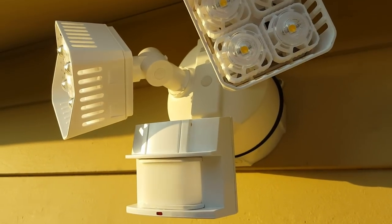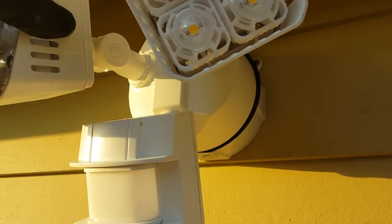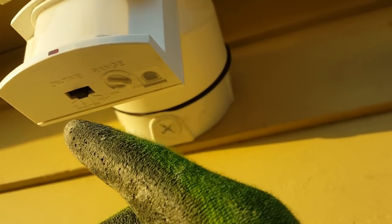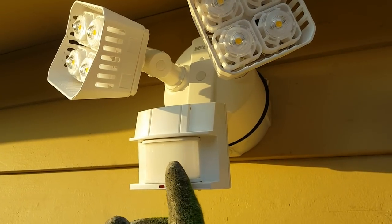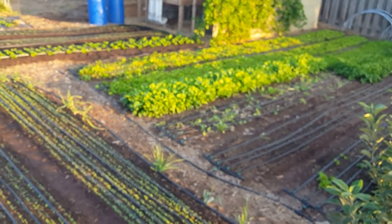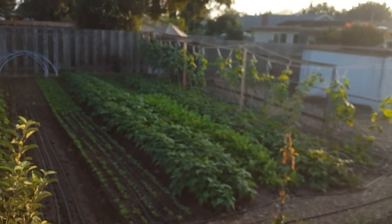Now as far as the controls go for the lights, you can move them up and down and they also rotate, which is what allows you to get the correct position. Underneath the sensor they give you a couple of options: you can set it for 1 minute, 5 minutes, or 10 minutes, and you can adjust the range. I'm setting it up for 1 minute, maximum range. We'll set out a camera overnight and see if we can catch anything. I'm sure the light will set off on some cats without a doubt.